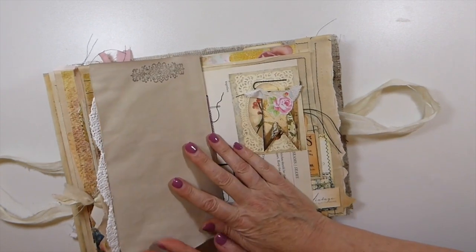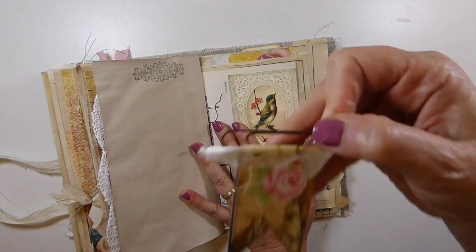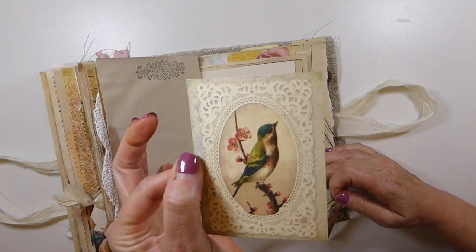I added a little piece from Tracy's tiny embellishment kit — I use that kit all the time. Here I've just made a little paper clip, some more things for my stash, and there's that beautiful bird image.